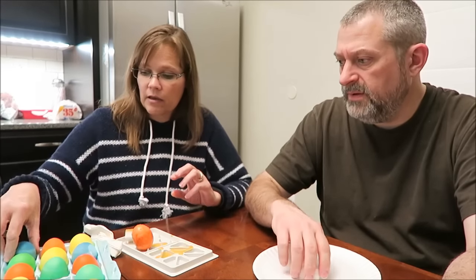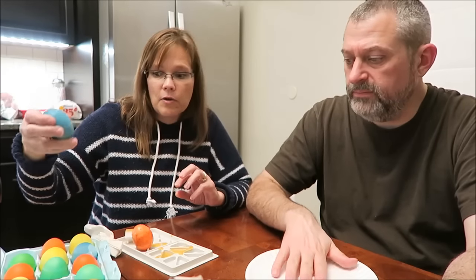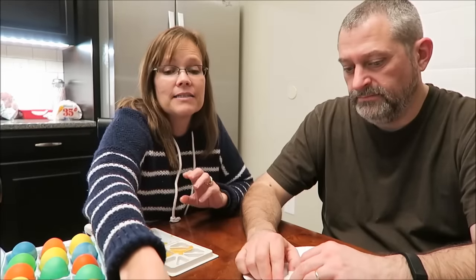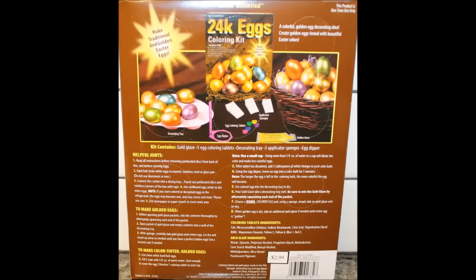Or make it yourself out of food coloring. The ones we did out of food coloring are just as pretty - you can't tell the difference between our food coloring and their tablets. So if you have food coloring already, use half a cup of boiling water, a teaspoon of vinegar, and about 20 drops of food coloring. You could do that yourself and not even have to buy a kit. Don't buy the flashy packaging. Thanks for watching. Bye.